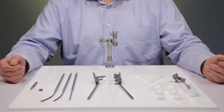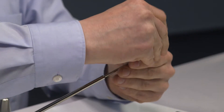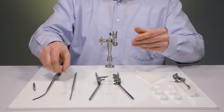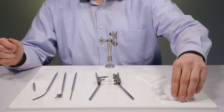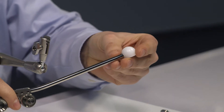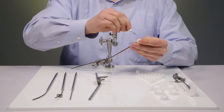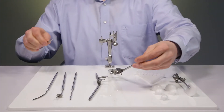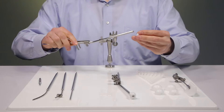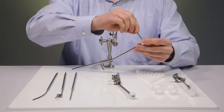Let's start with the assembly. I select an intra-uterine tube and fix the cervical stop. Now I select a 2 cm ovoid and fix it on the ovoid tube. The small pin helps finding the right orientation. The second ovoid is fixed on the left ovoid tube. The small pin also avoids rotation of the ovoid.